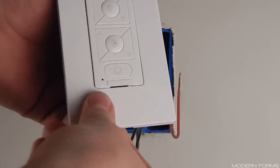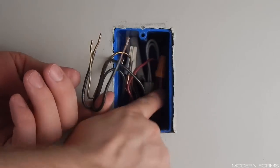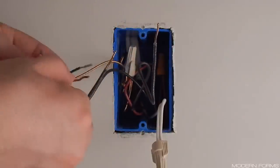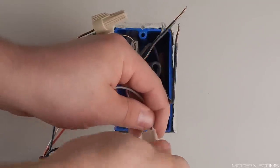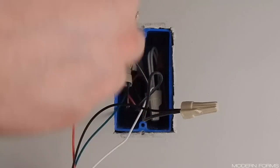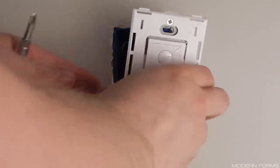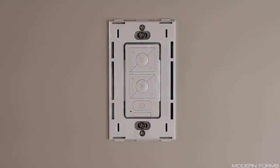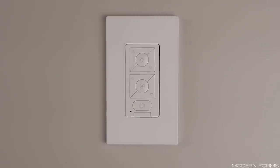Locate the wall control and remove the decorative plate for installation. If you have an extra wire for separate light control at your wall box, cap it and tuck it into the box as we will not be using it. Note that a neutral connection at your wall box is required for this installation. Connect the green ground wire from the control to the ground at your wall box, typically green or bare copper. Connect white from the control to neutral at the wall, typically white. Connect black from the control to hot at the wall, typically black. Connect red from the control to the switch leg that travels up to the fan, typically black or red. Tuck all wiring connections into the box, then fasten the control with the included screws, ensuring that no wiring is pinched. Snap the included switch plate back on by pressing gently around the edges, or remove entirely and install your own decorative plate. This concludes regular installation.